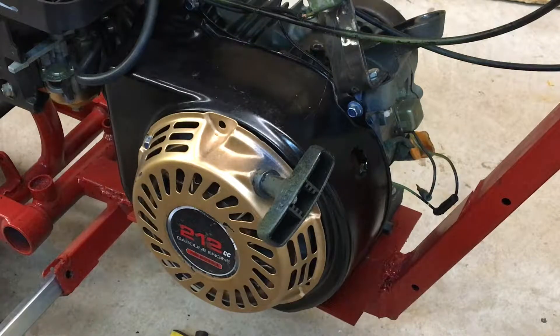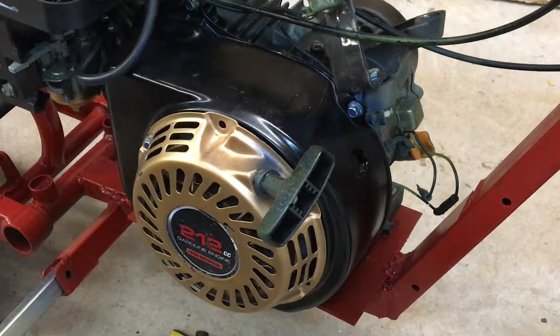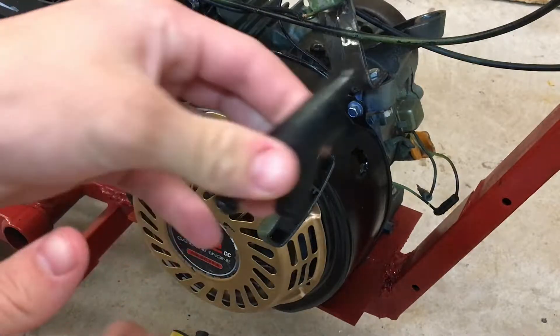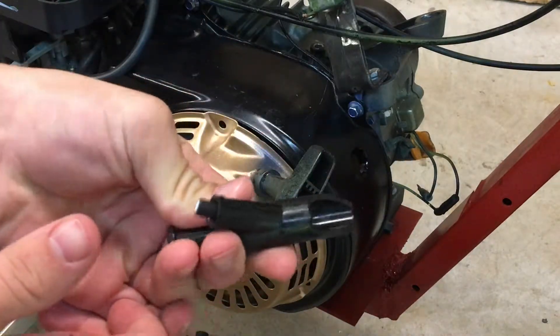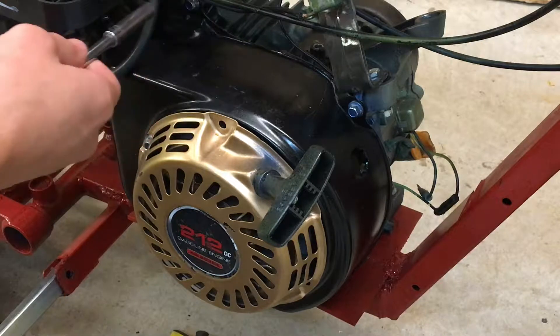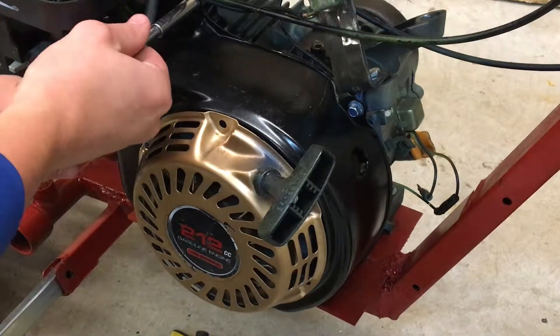In my previous video I did the whole pit bike build, but right now I'm going to take apart the case to the motor and install this new ignition coil I got, because the old one is bad. This may or may not have cracked — it came cracked, so I don't feel as bad. I'm gonna start taking all the bolts out.